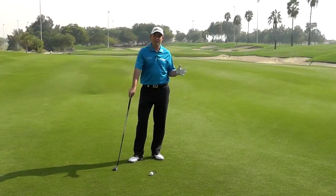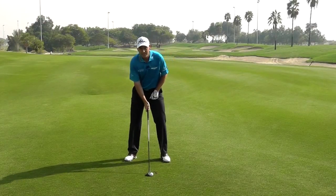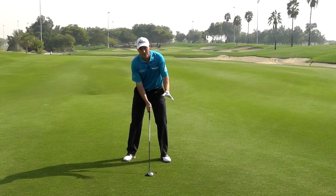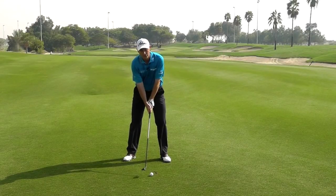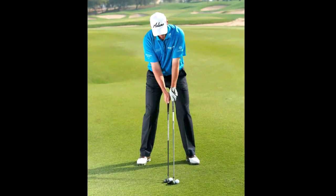One of the traps I see amateurs fall into when I'm playing in pro-ams is they tend to get the ball far too far forward in the stance, much like they would a three wood. You don't need to do that with a hybrid — the club itself will get the ball in the air. So think of it much more like a mid to long iron.